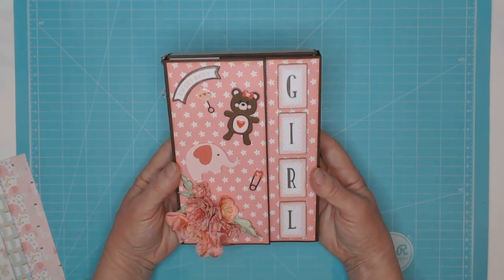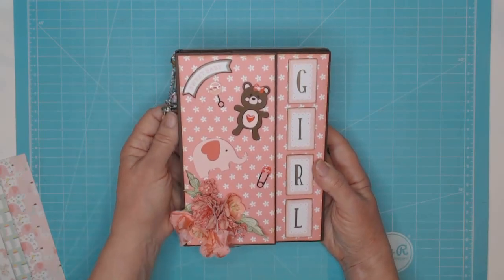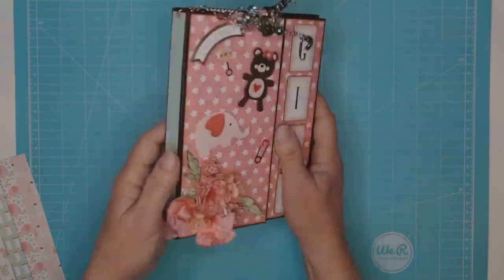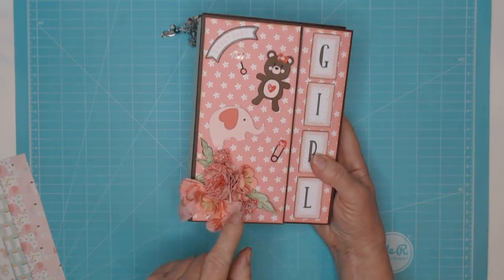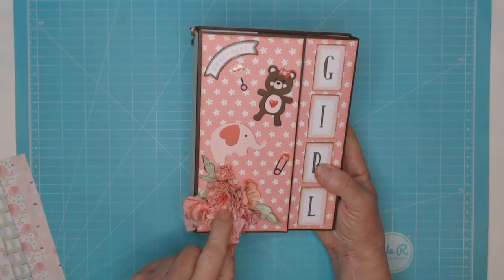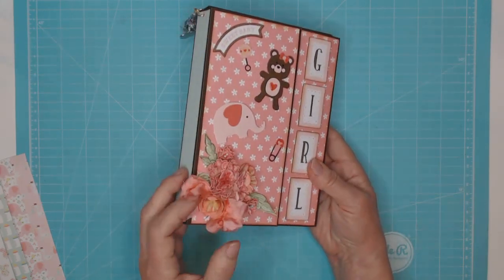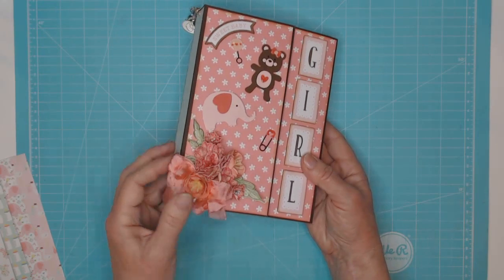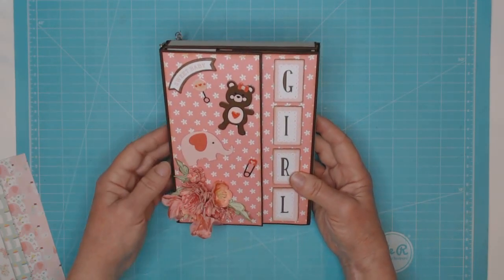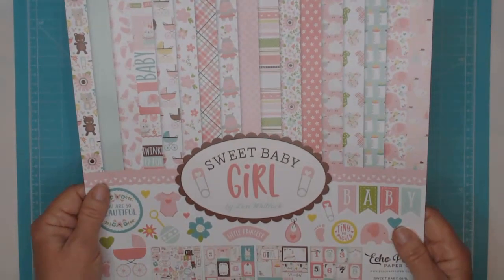It's a cute little album I made for a gal at work who had a baby. Basically it's just a little folio. This is the back, the front — I have several flowers. These are some of my Heartfelt Creations, I think these are the peonies, and I also have some Rosy dies where I did some cupped flowers, and then I added some scene binding. Really, really pretty — I love the flower arrangement.